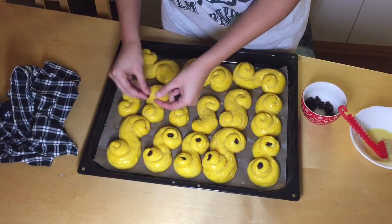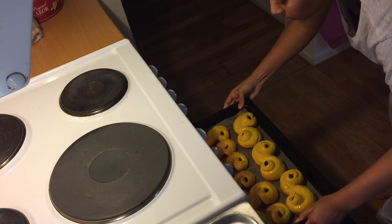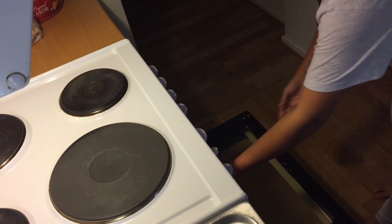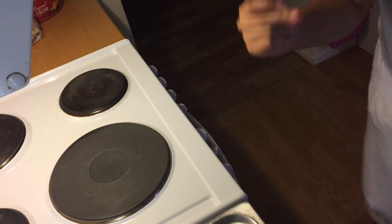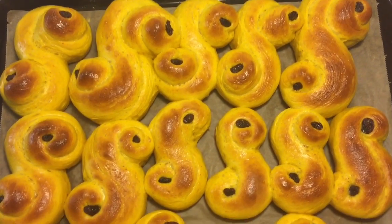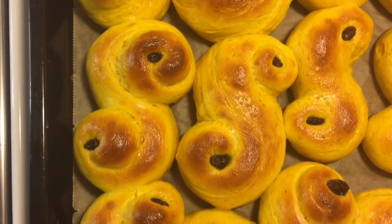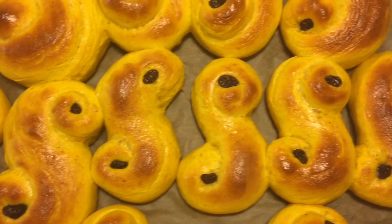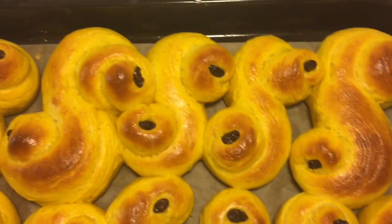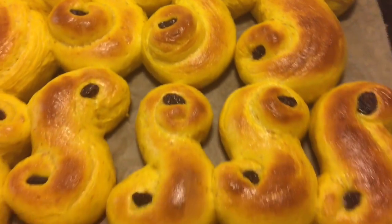I forgot to film when I preheated the oven, but I just preheated it to about 200 Celsius, which is 400 Fahrenheit. Let the Lussebullar sit in there for about seven minutes, or just keep an eye on them until they have a golden brown color. That's the final product — I hope you guys try it because they are really good and not that hard to make! If you want to see another baking or cooking video, just leave it in the comments below. Talk to you later, bye!